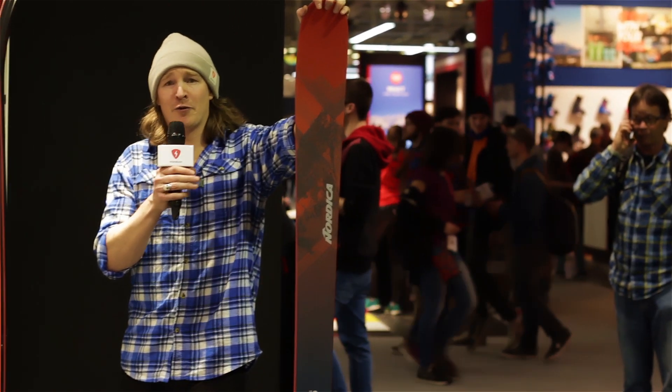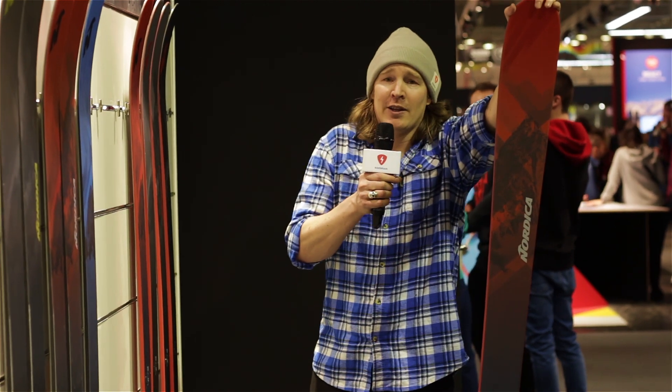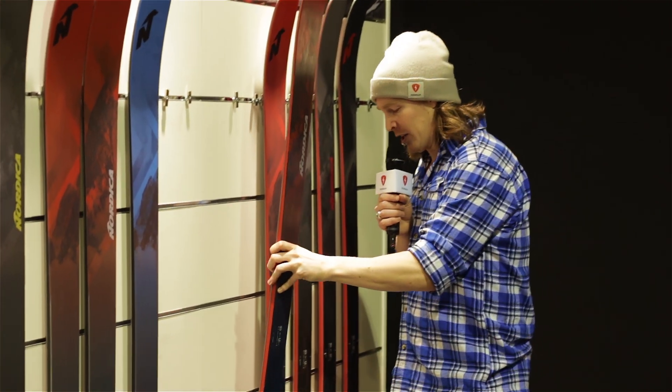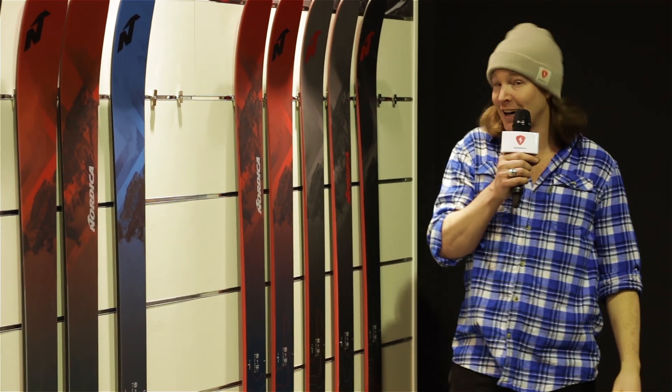So there you have it folks — the Nordica Enforcer 100. It hasn't changed much, but like the wise man says, why fix something if it ain't broken? Hope you liked our video, and remember we're going to keep posting product videos for you. Hope you enjoy them. Ta-ta!